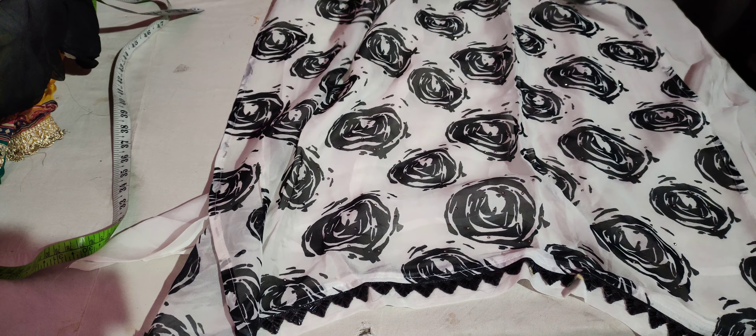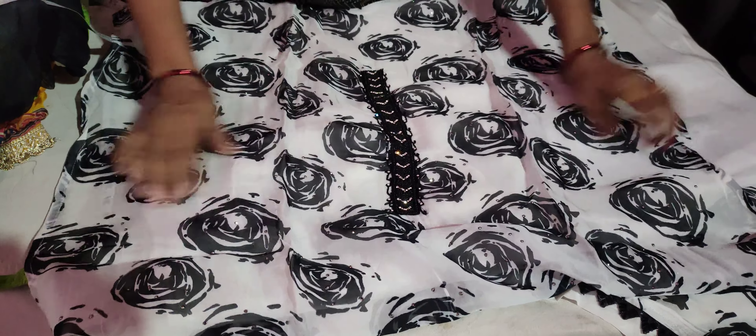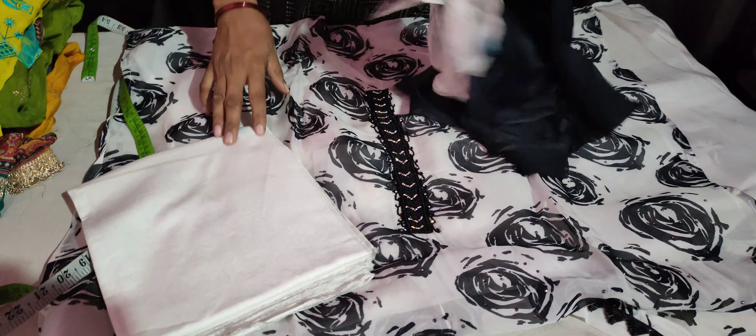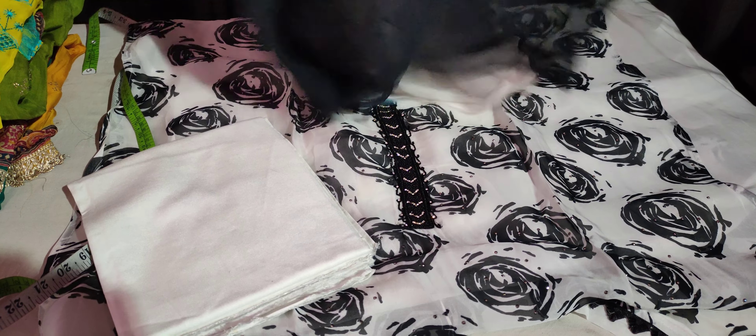This is the print with black dots. This is the handwork. This is the tie. This is the bottom. This is 3 meters and it is double-sided.